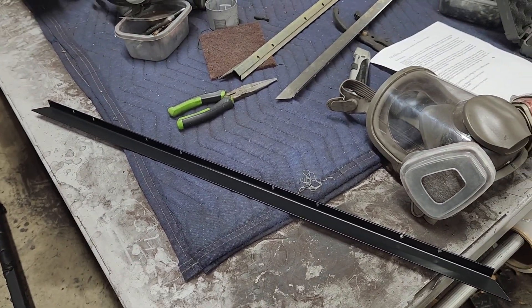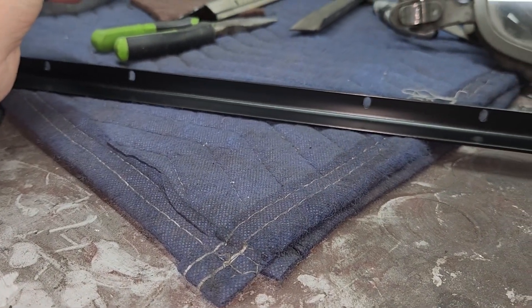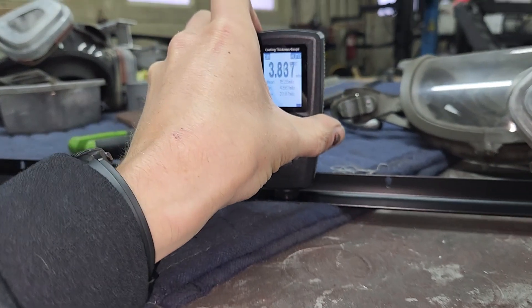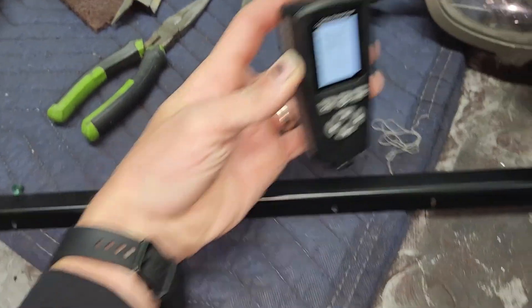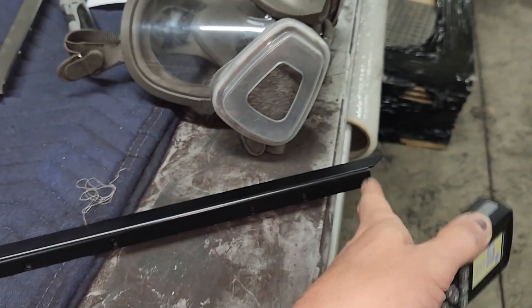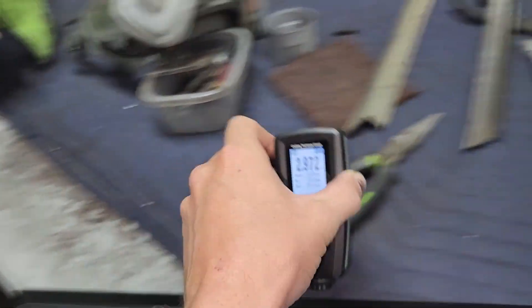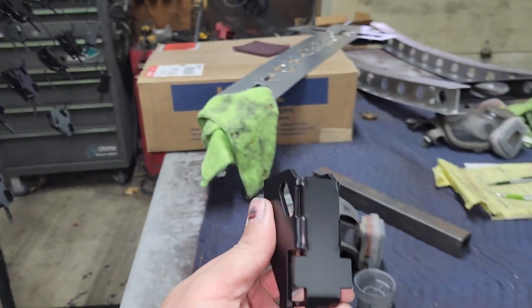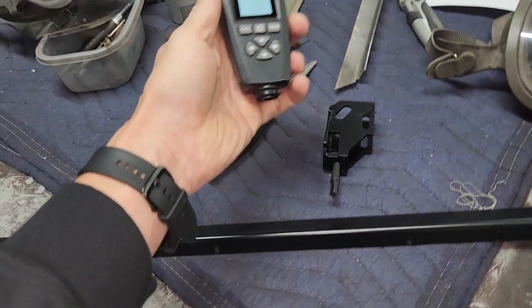This is a trim piece that we coat. We shoot for three to four mills — we don't get too upset at two mills if we're covered, and five mills is okay since these go inside a wall and are never seen again. Reading this part: four and a half on one spot, three eight, three seven. The back side — the side you would actually see — reads three three, three, four three. It's not uncommon to get a little more on the edges. Two five — to me that would be perfect. Two nine — I would be totally happy with this part.